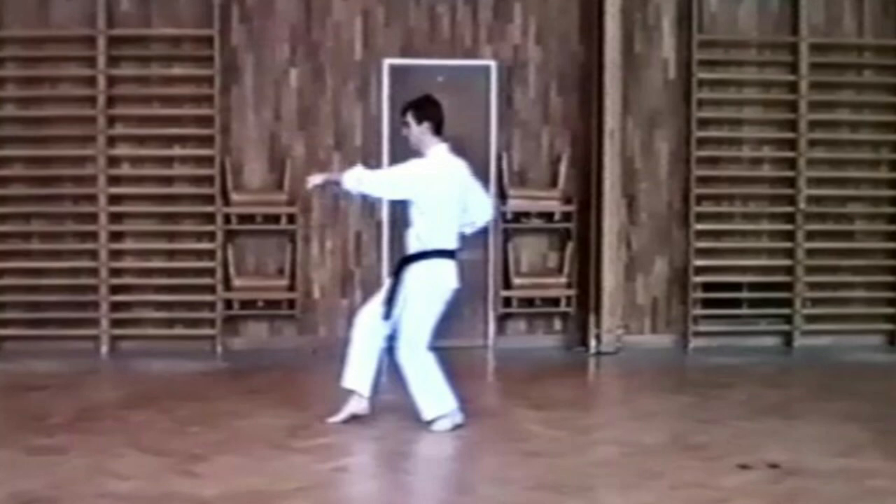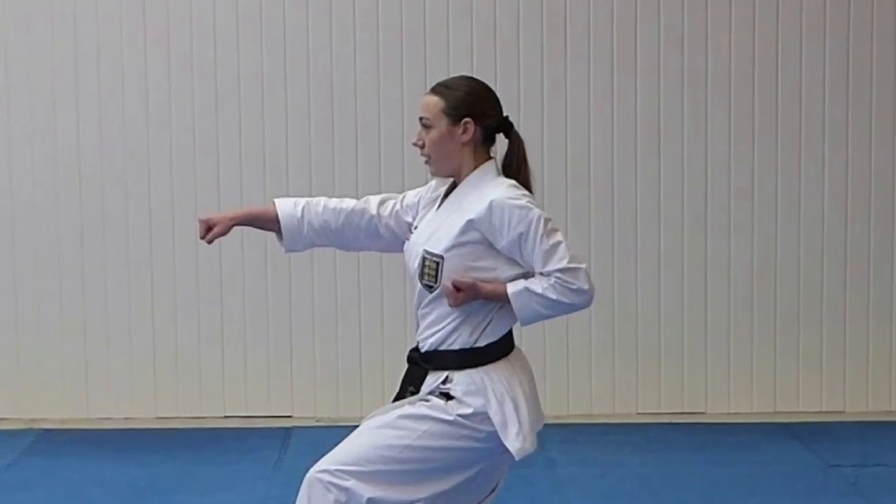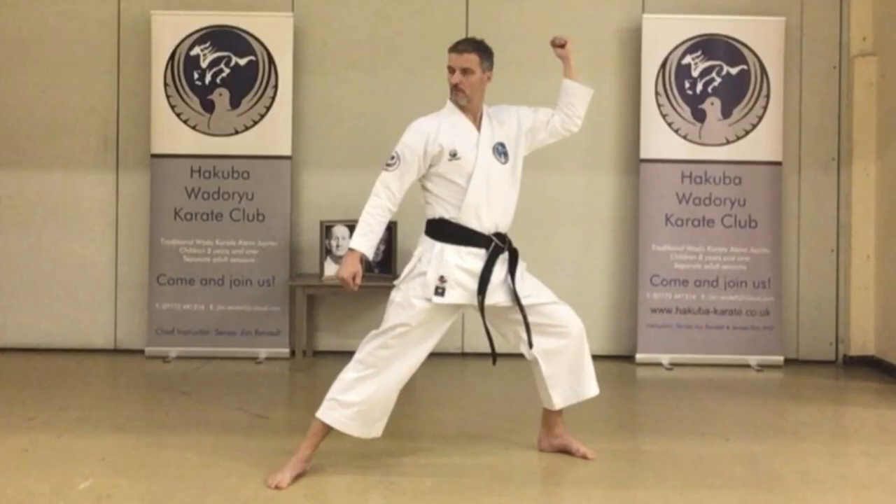Finally, we reach Pinan Godan. This is where we literally take our skills to new heights. Pinan Godan introduces us to advanced techniques like the jump and turn. It's about agility, precision, and quick thinking — a technique that requires focus, strategy, and courage. Remember, every kata is a part of your karate journey, from Pinan Nidan to Pinan Godan. Each step offers new challenges and opportunities for your growth. So whether you're just beginning with Pinan Nidan or advancing with Pinan Godan, remember to enjoy your journey and keep pushing forward.